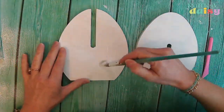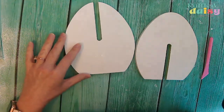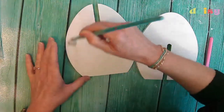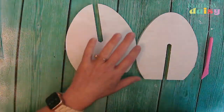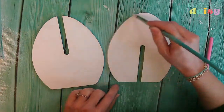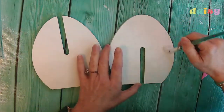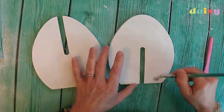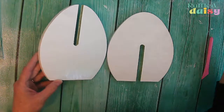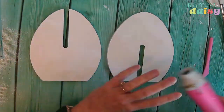Now we're going to do the dry mod podge method. We're going to cover the piece with a pretty hefty layer of mod podge — you don't want it dripping down the sides — let it dry, and then use our iron to adhere the napkin to our wood piece. This is so much cleaner than any other method. Make sure you get it all covered; don't miss a spot on the edge. I got this little cutout from Dylan's, the grocery store.